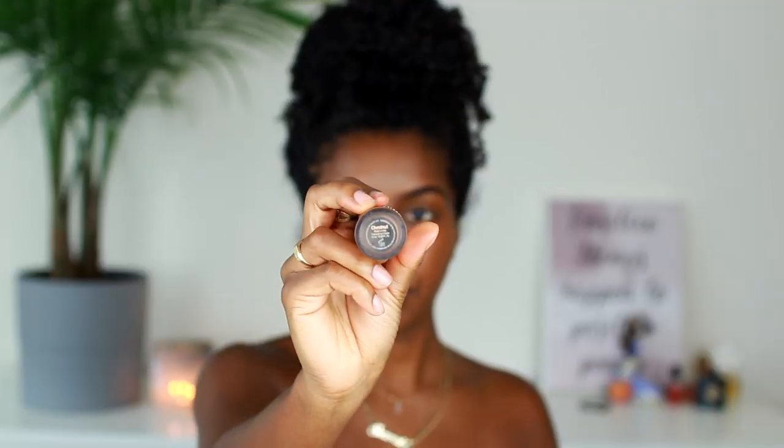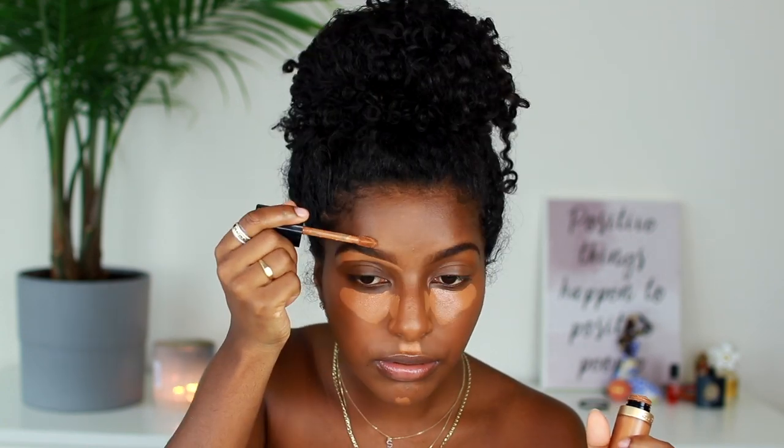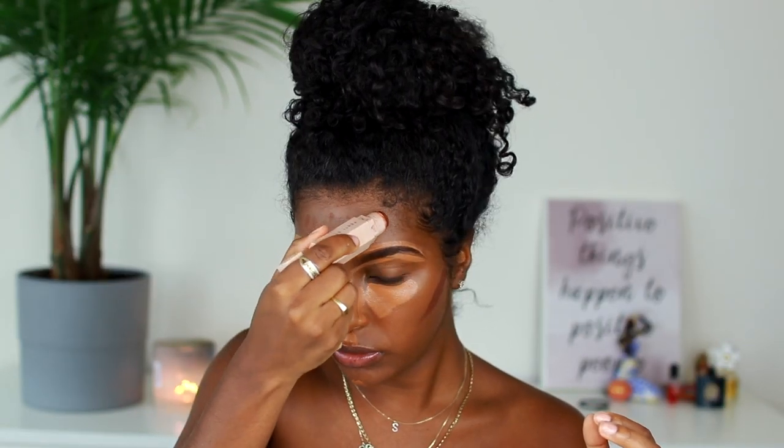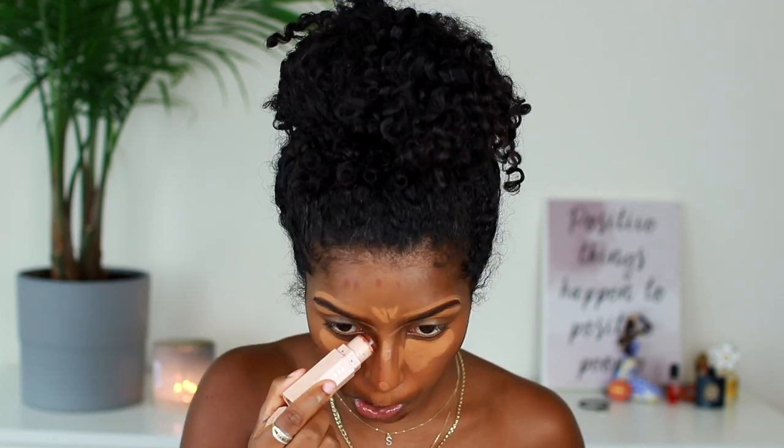For my concealer I'm using the Too Faced Born This Way Multi-Use Sculpting Concealer in the shade Chestnut. I love this — it's super full coverage and makes your under eye look really good. I've been using it every single time I put on makeup. I'm also sculpting around my eyebrows and highlighting all the high points. For my contour I'm using Fenty's Matchstick in Espresso — it brings so much more color and definition to your face. I'm taking a brush and working it in, brushing upwards so the contour doesn't go too low. The key is blending.